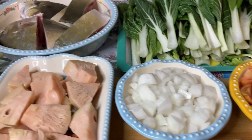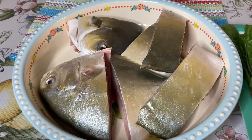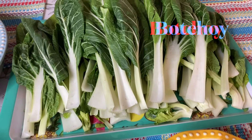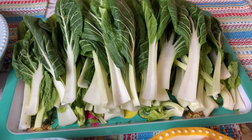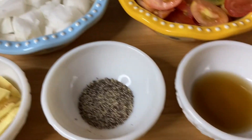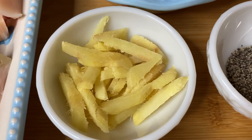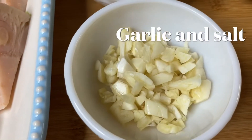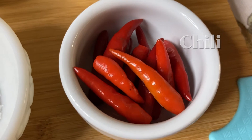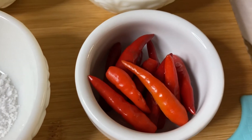Ito ang ating mga gagamitin. Of course, meron tayo rito ang dalawang latang gata. At ito ang ating gagamiting isda — malinis na — tinatawag nating pampano. At ang langka, pechay o bochoy, dahil ibabalot natin ang ating isda. Meron tayong tomato, onion, patis or fish sauce, 1 teaspoon ng ground black pepper, 2 tablespoon ng ginger o luya, 2 tablespoon ng bawang o garlic, at 1 teaspoon ng salt.